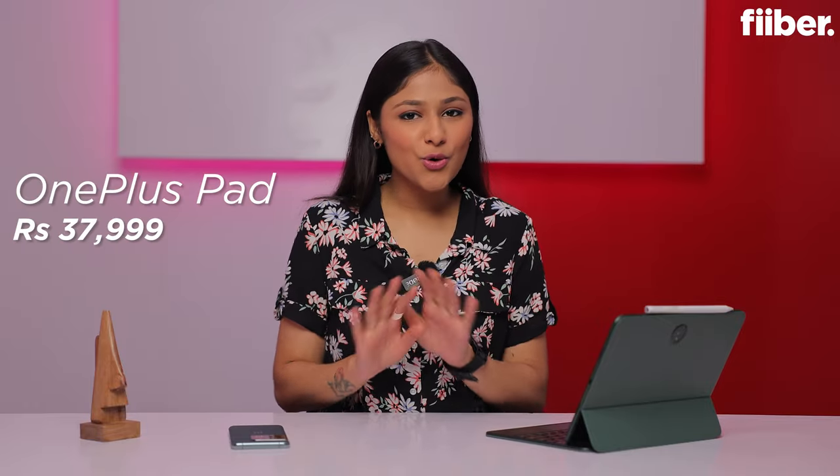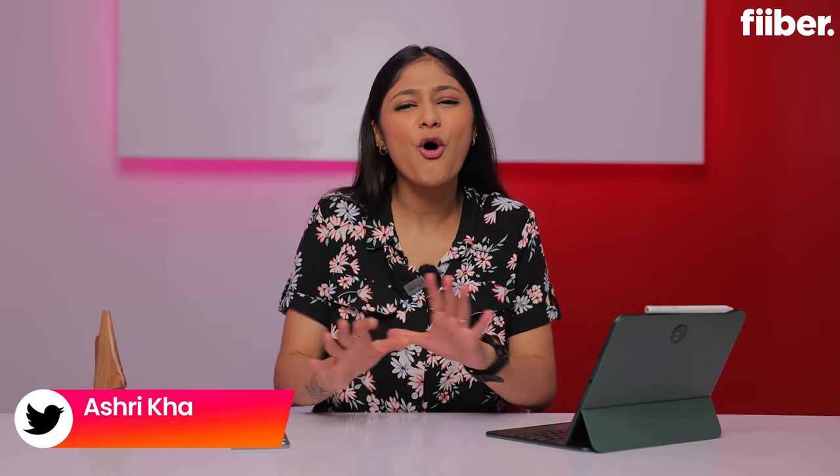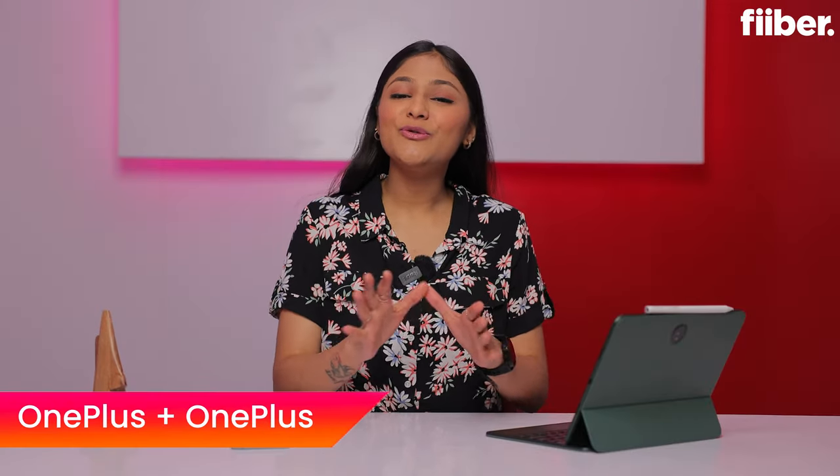OnePlus Tablet has launched in India. You will know the specs and features, but in this video there are some tips, tricks, and features that you should definitely try to get the best use of this tablet. So if you are thinking about buying the OnePlus Pad, then definitely watch to the end of the video. There are many cool features that I am sure you will not know. First of all, let's start with the most cool features.